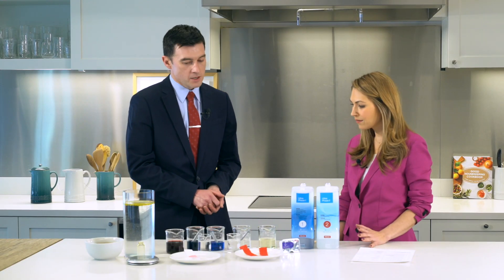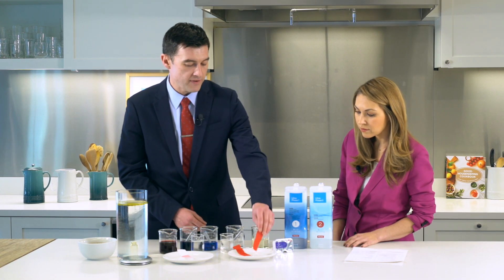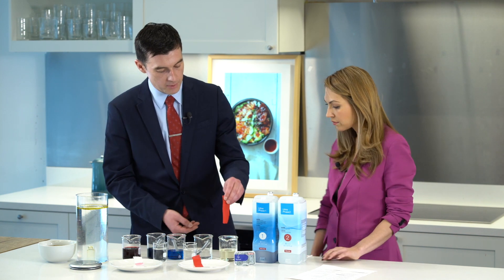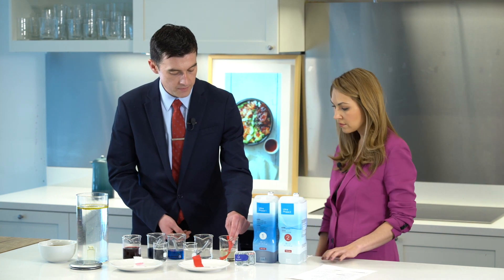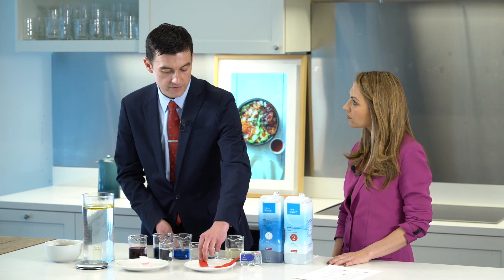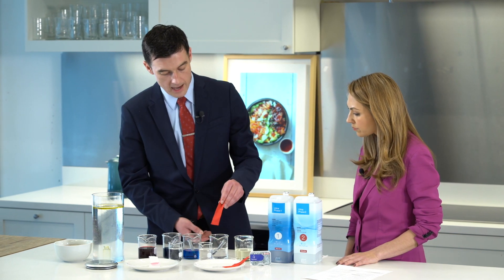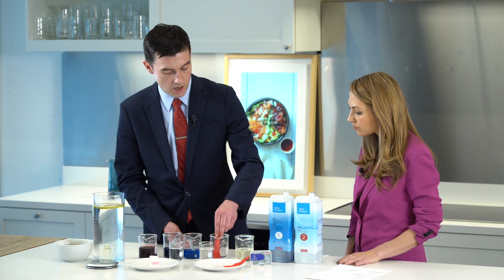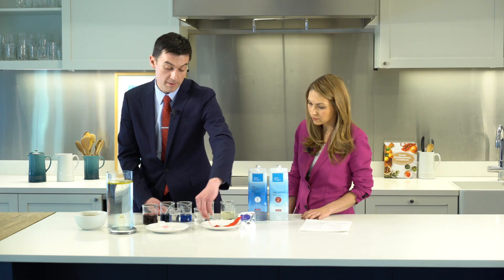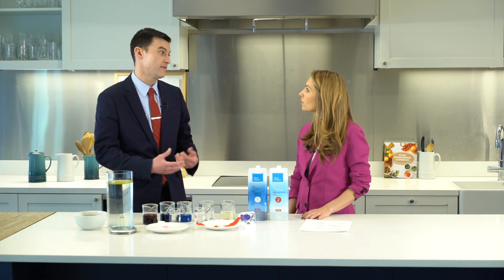An oxygen-based bleaching element gives you all the hygienic benefits of chlorine-based bleach without exposing it to the caustic nature of chlorine. What I'd like to do is a short demonstration where I'm going to treat two pieces of red fabric with the two different types of bleach. First, the chlorine-based bleach — I'm going to dip the red fabric in and allow it to sit to see how it affects it. On the other side, I'm going to dip this fabric into our Ultra Phase 2 and let that set in to see how it affects the fabric.